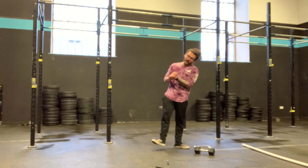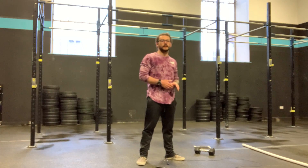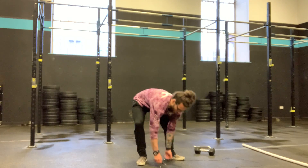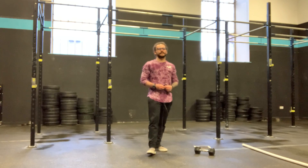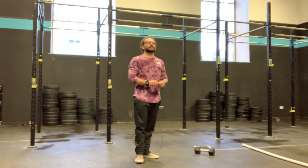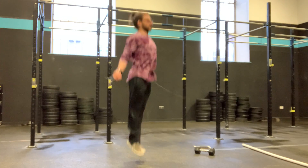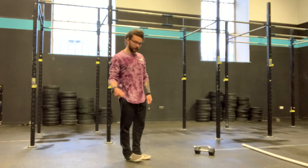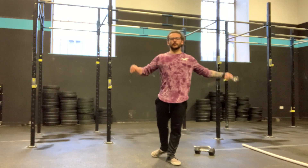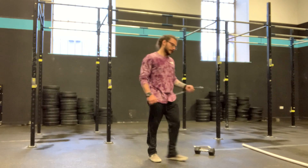In the 5-minute AMRAP, we have 30 double unders — regardless of whether you're going doubles, single-double-single-double, or singles all the way. I want you moving at a pace you can manage unbroken if possible. You might trip up by accident and that's fine, but we're not looking to sprint these as fast as possible — aim for around 70%. What I want to see is you jumping nice and tall every single rep. That's going to ensure the rope has time to get underneath you twice. Nice tall jumps, and then all you have to do is speed up the spin of the rope with your wrists. The jump height stays the same — just because the rope speeds up doesn't mean your jump speeds up. Nice and tall, real lazy jumps, and the tension in your wrists causes the rope to spin underneath.